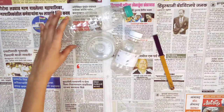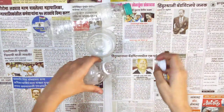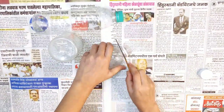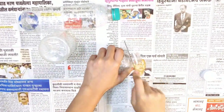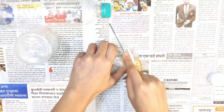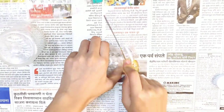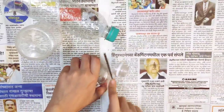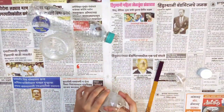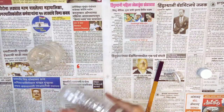First of all, we need plastic bottles or you can use a plastic container. I used both of them. Then we're going to cut that with a sharp knife. If you are under 16, make sure to take your parents' help in this cutting process.